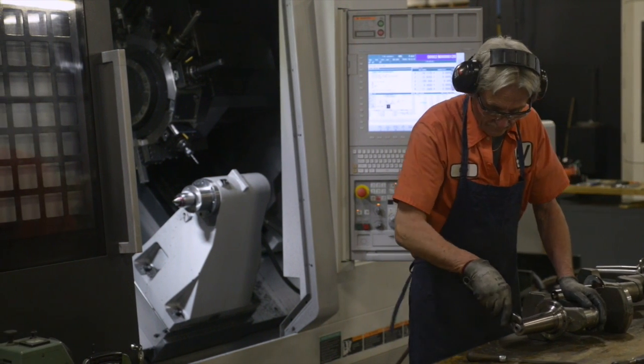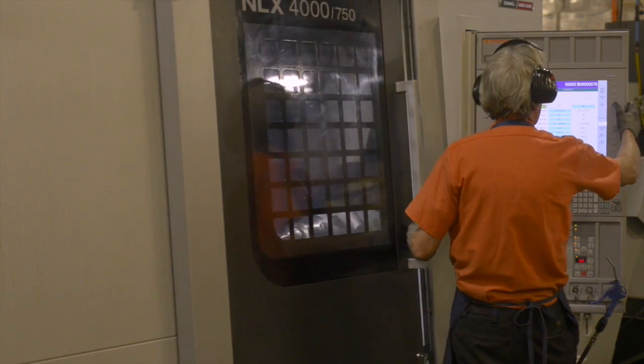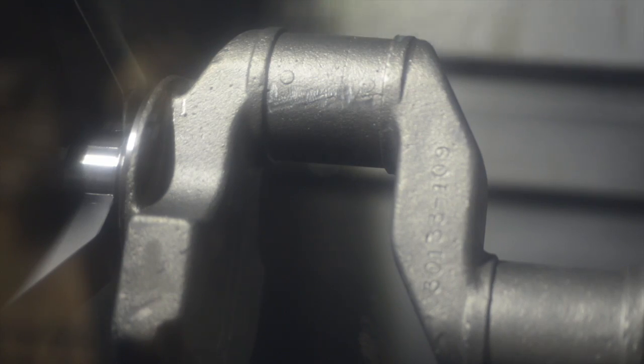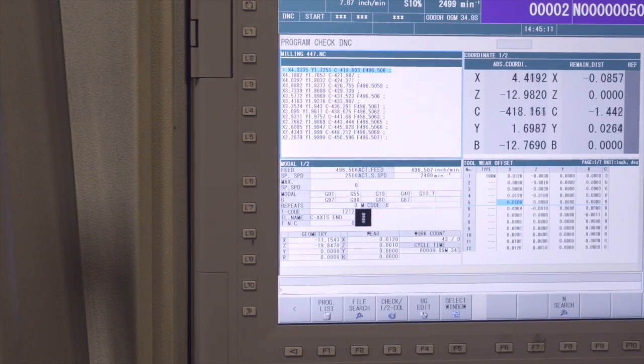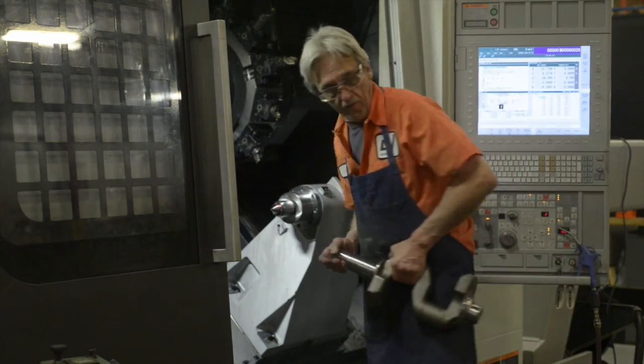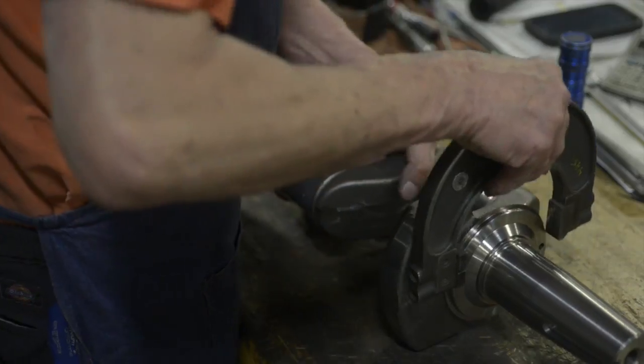We also have a CNC lathe that we machine our crankshafts on. Here we're milling the face — this is actually a turn milling operation doing the faces of the journals. It's a rough operation. This is a turning operation of a flywheel and a crankshaft. And then the crankshafts are checked for precise measurements.